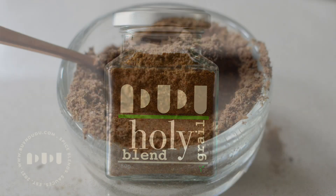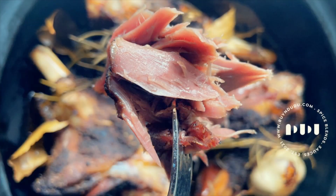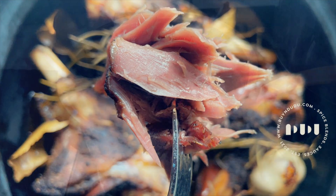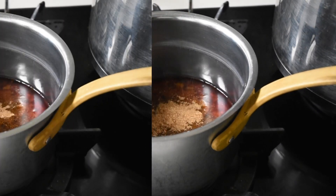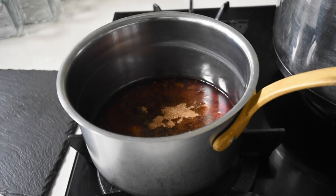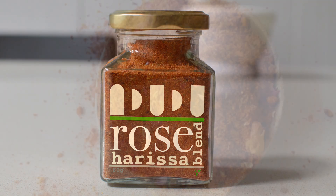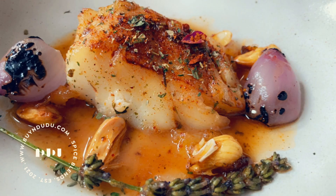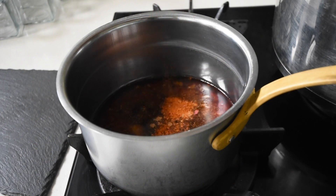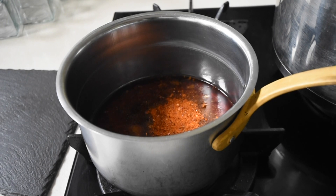The Holy Grill blend also acts as an amazing rub for robust meats — like guinea fowl, you could definitely try that. I'm adding half a teaspoon of that aromatic spice. The next spice blend I'll be using is the Rose Harissa, which is available on buyindudu.com — it adds a spicy, floral flavor to the dish.